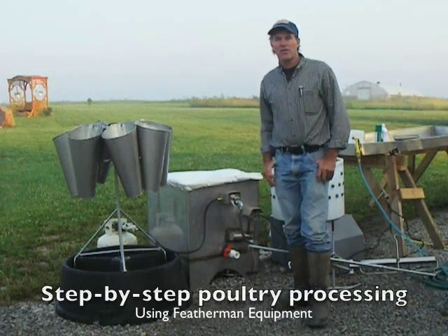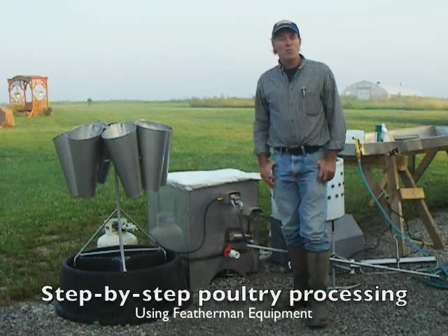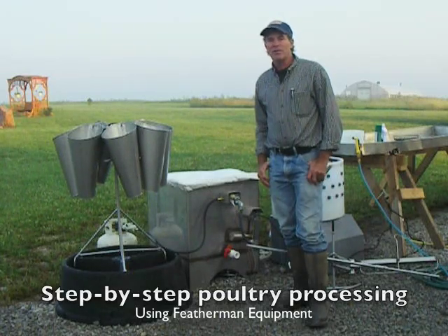Good morning. This is David Shaper with Featherman Equipment. It's a beautiful last day of summer morning here in Jamesport, Missouri. And this morning we're going to harvest some broilers and take you through a step-by-step look at how we do it with our equipment.